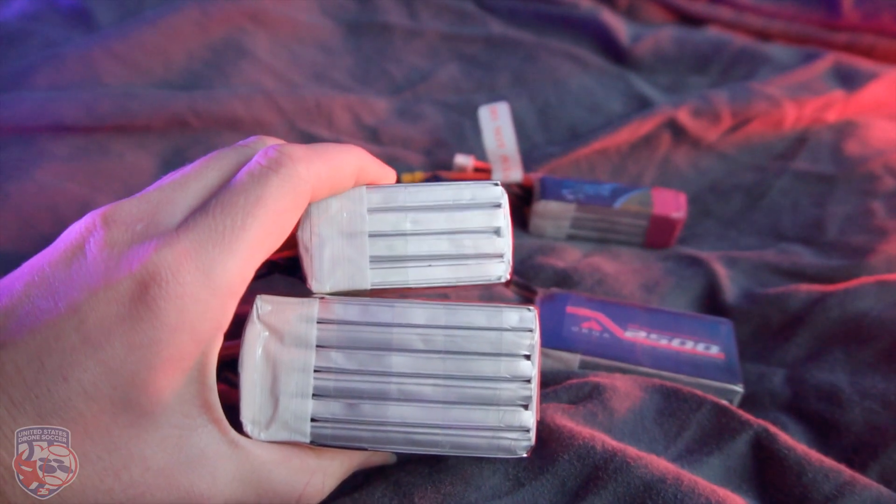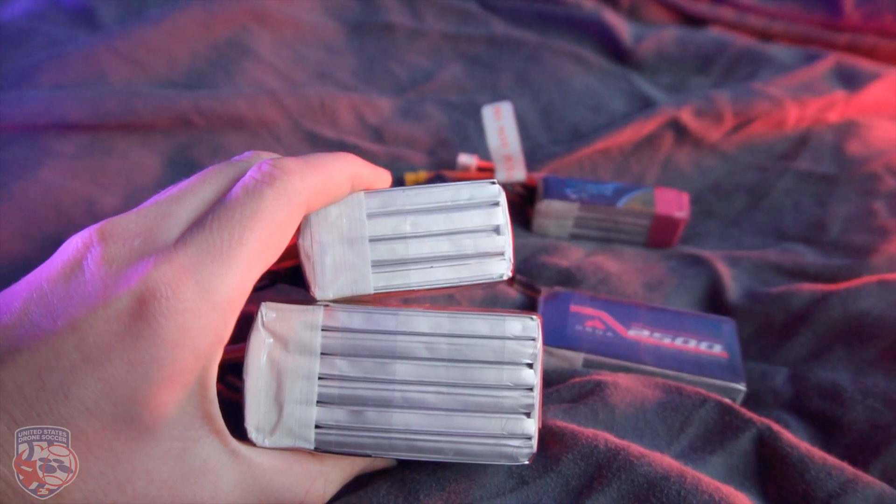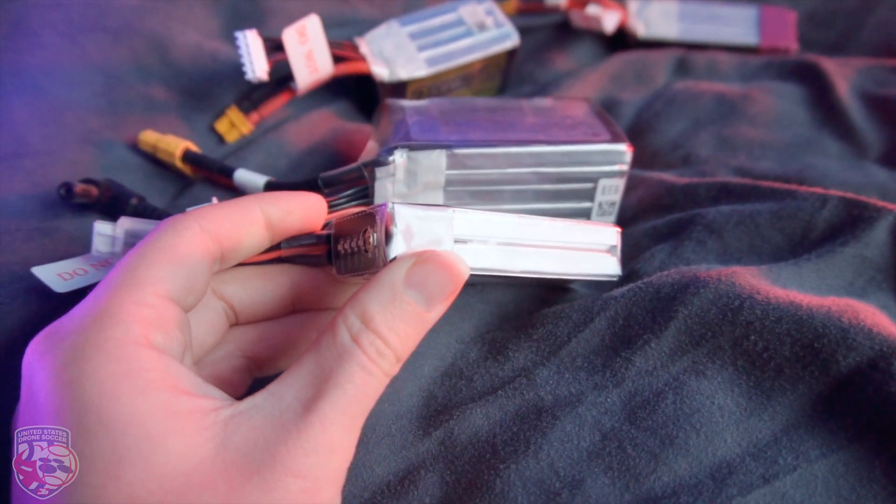If you connect two cells in series you get a 2S battery, just like this battery from Orca. Since this can be a little complicated — as you can see this battery has four cells and this one has six — they are referred to by the number of cells they have. So this battery is considered 6S. You can see the cell count on the side of each battery. Connecting cells in series does not give you more capacity — it just means more voltage can be extracted at the same time. More cells generally gives you more power.